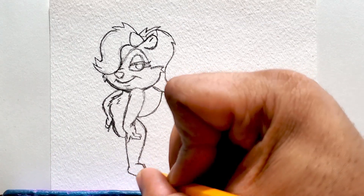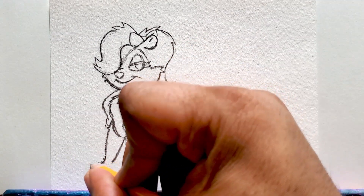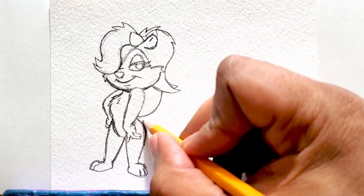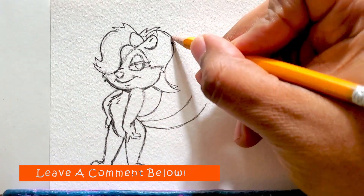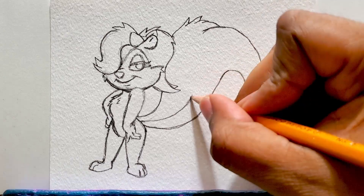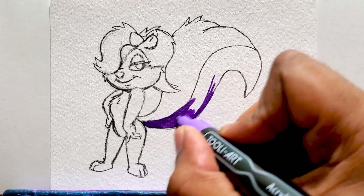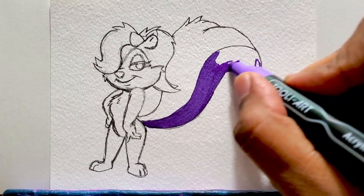I'm definitely going to be doing another drawing or a few more drawings in this series, and I'm also going to be doing paintings of these series. I still got to go back and do a Recess painting, a Doug painting. Make sure you leave a comment below — let me know anything you want to see me draw or paint, and I definitely write it down and keep that list handy for my next drawings.